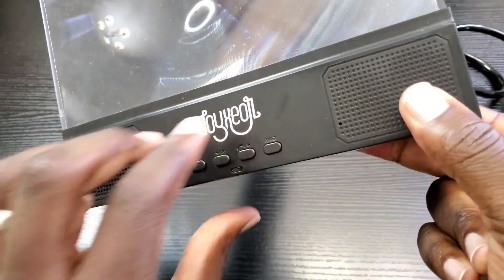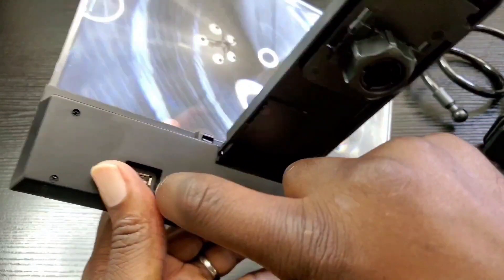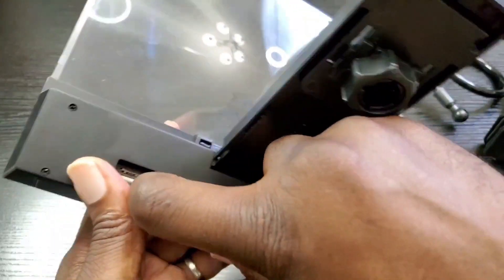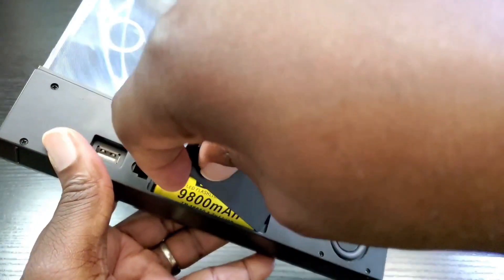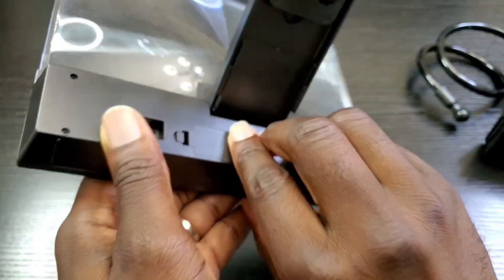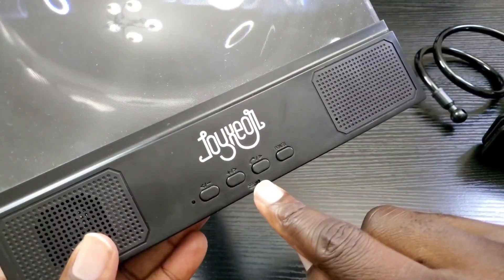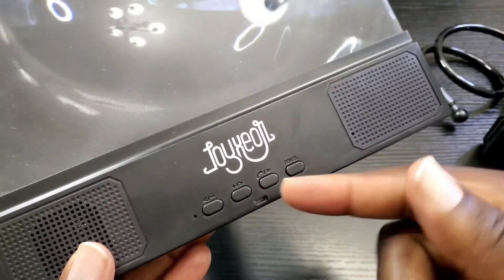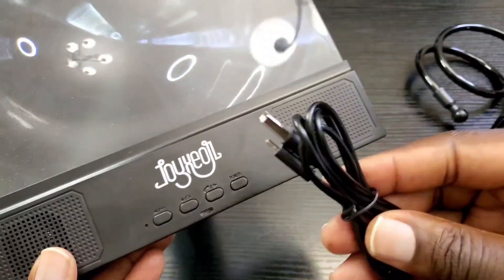The other way you can power it is to install an 18650 rechargeable battery, which does not come included. Once you have that in there, you can charge it up by plugging in the micro USB cable, and once it's charged you wouldn't have to have a cable in there all the time.